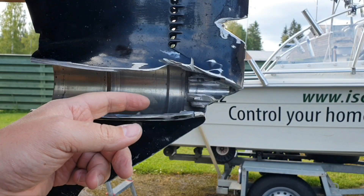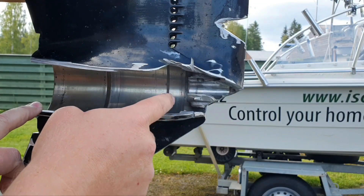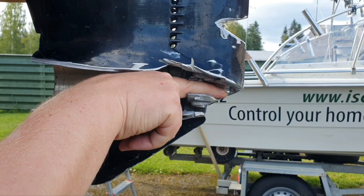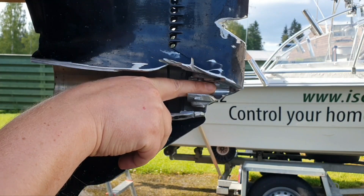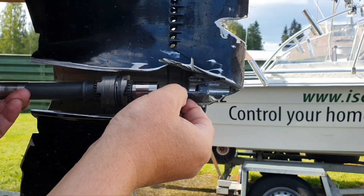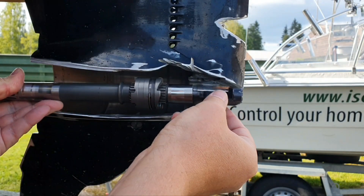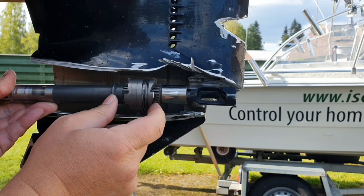Before I show anything else - because there will be no chance to repeat this - I want to show you about this place after I hit the stone. Please notice it is a polished place. This cam follower will have motion in that place because the prop shaft is static in this direction, but this should switch the clutch to either forward or reverse direction.